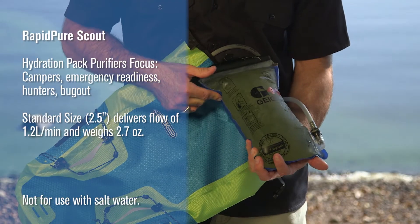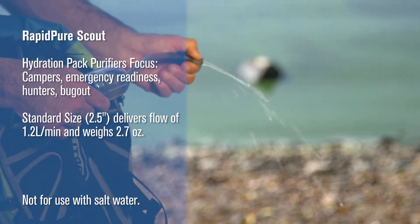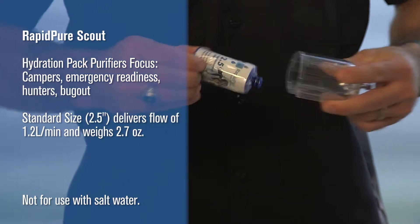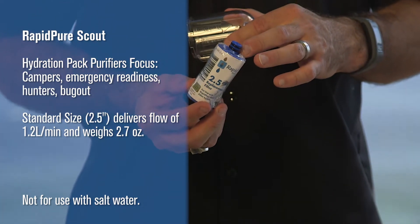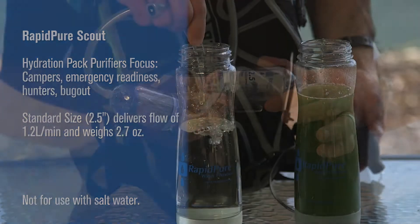RapidPure Scout — the hydration pack purifier. Its focus is on campers, emergency readiness, hunters, and bug-out. Standard size comes in at two and a half inches long, flows at 1.2 liters per minute, and weighs just 2.7 ounces.